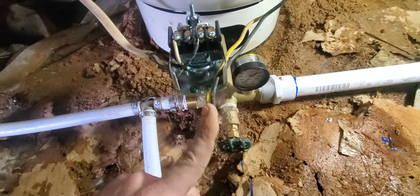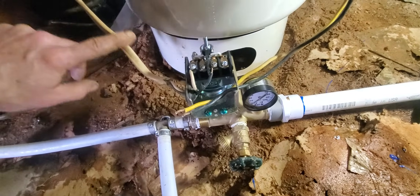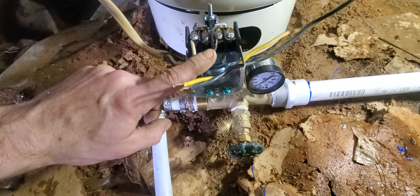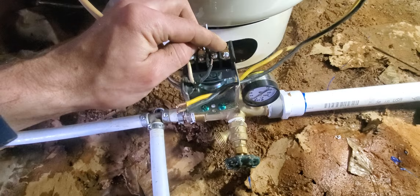You have your wires here, which go to your pump, and your wire here, which comes from your house, from your breaker panel. Typically it's a 240-volt system. You have 120 on this line and 120 on this line. All this switch is doing is making a complete circuit.